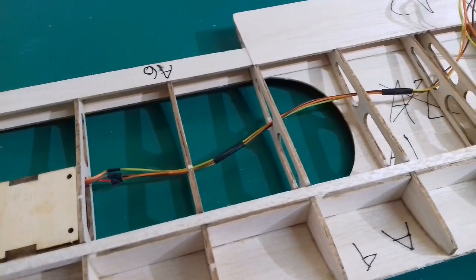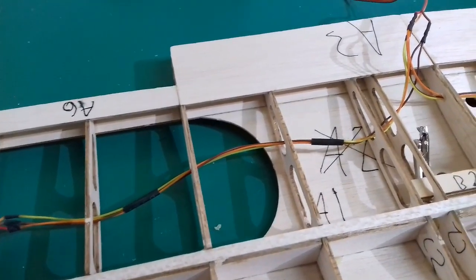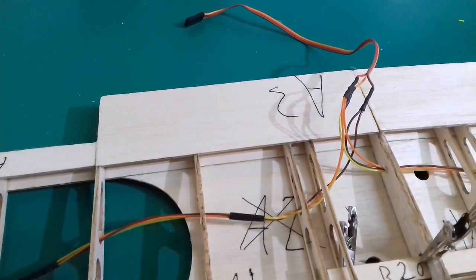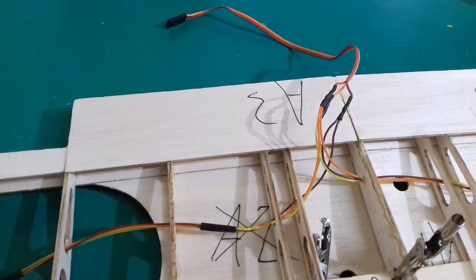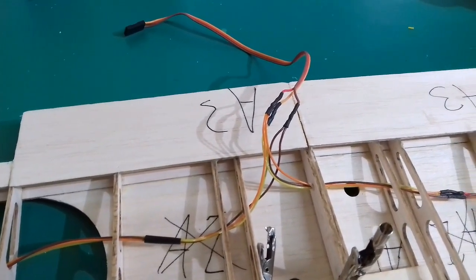And this is how you make the wiring inside the wing. You must connect all three wires in parallel one by one. The best way to do so is to solder them. Simply twisting them together is not good enough, as they could come loose due to vibrations.